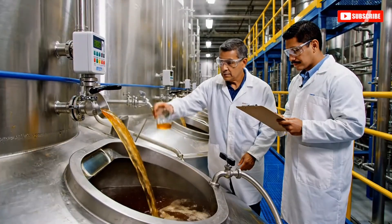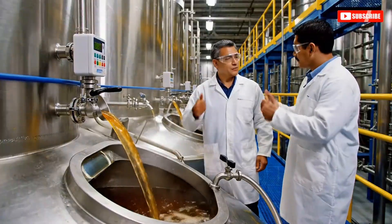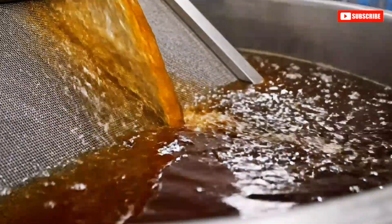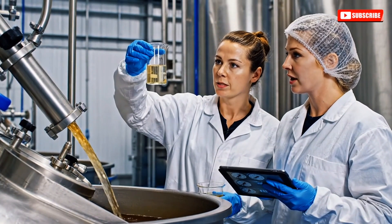The impurities have settled nicely. Look at that clarity — it's ready for the fine mesh filters. Flow rate seems stable. What's the clarity reading? 95 percent. Well within the target range.